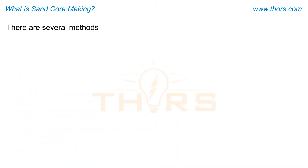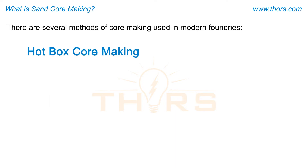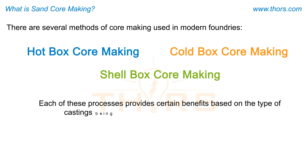There are several methods of core making used in modern foundries. The most common include cores made with hot box core making, cold box core making, and shell box core making. Each of these processes provides certain benefits based on the type of castings being produced and the equipment being used.